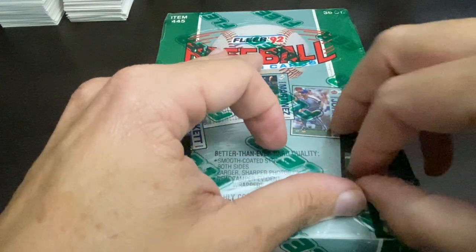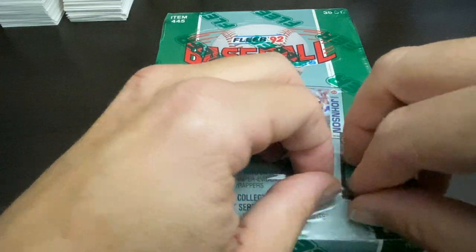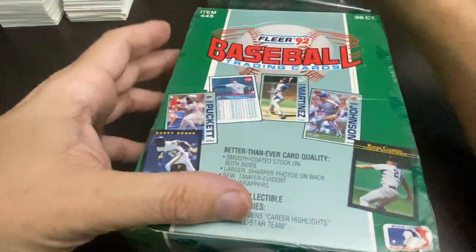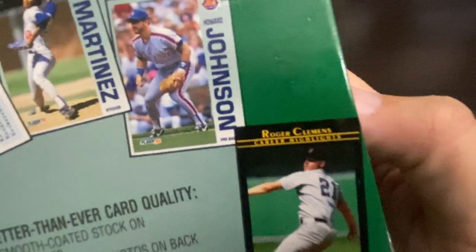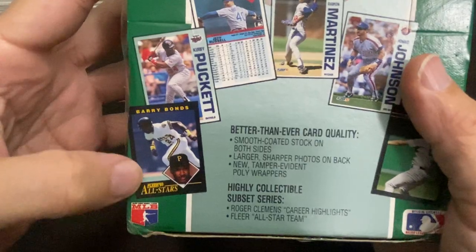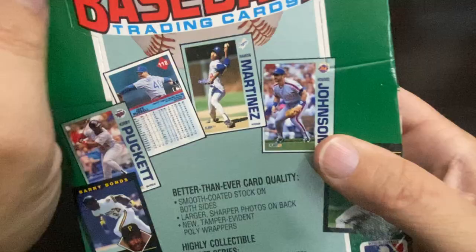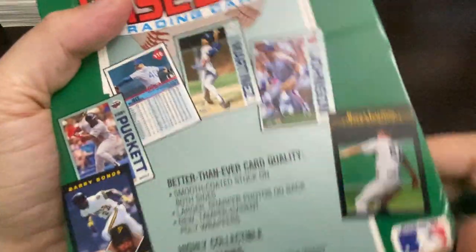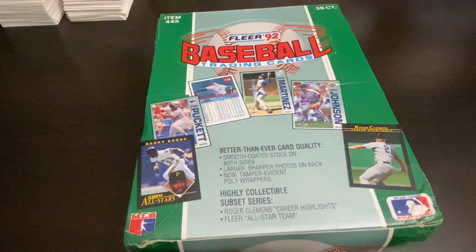We're looking for the Clemens autograph — one in 2000, I think it is, autographs in this wax box. We'll get the all-star team inserts and right there — there they are — all-star team inserts, which are pretty sick-looking cards. This is the basic design of the 92 Flair. Of course, the infamous Mike Piazza rookie is a 92 Flair design, but it's from the update set so we will not be getting that out of here.